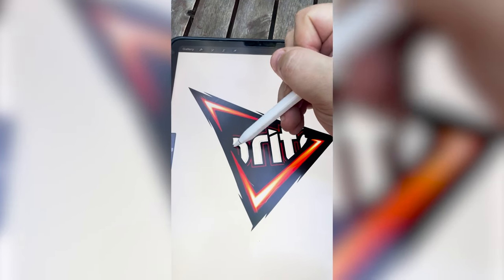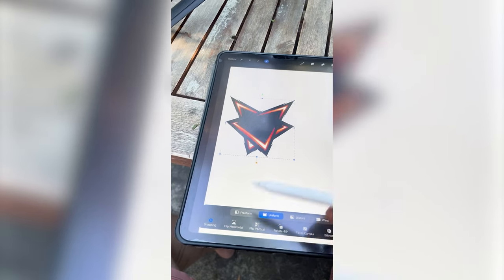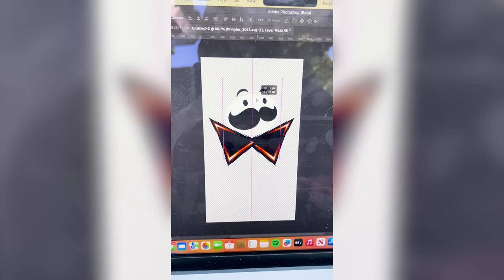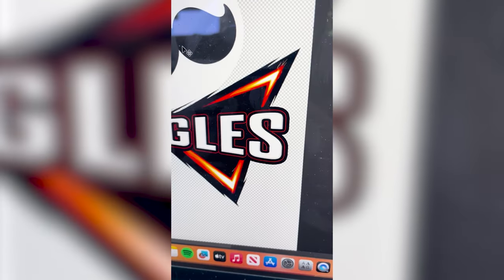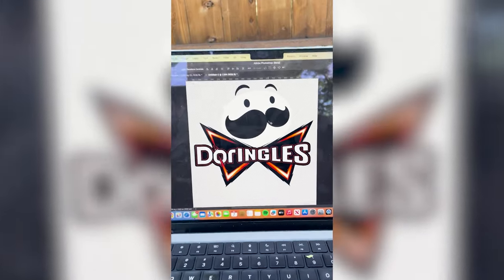I've got it erased. Now I just need to cover up the rest of it with black. I duplicated it, and now I'm gonna flip it horizontally to make the bow tie. In Photoshop, I grabbed just the Pringles guy head and now I'm gonna put it right there. I basically took the Doritos font and the Pringles font and stretched this. I added that tiny red line and a black stroke around it all, and here's what we're working with.